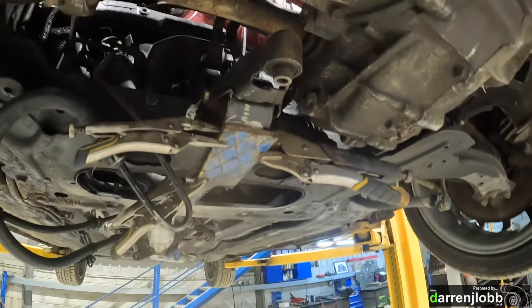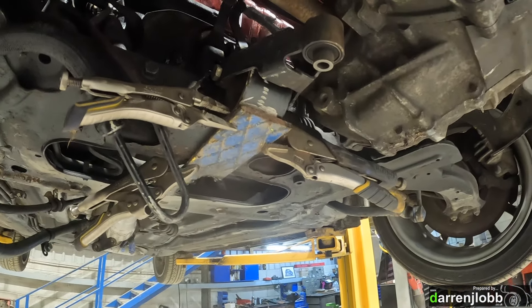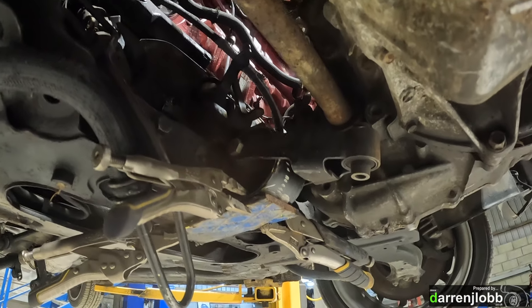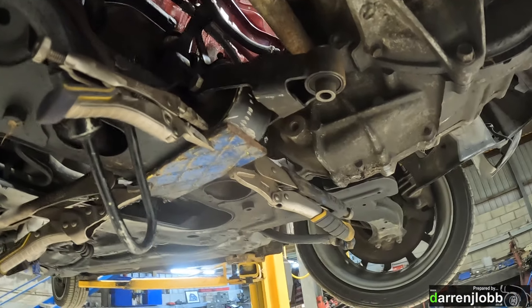Coming back to this transmission mount — it's the next day now. I've twiddled my thumbs and thought about it for a while. I had the idea of putting it up on top of the subframe, which is kind of more where the Honda transmission mount was. There's a bit more room there, but the problem is I'd be intruding on where I want to put the exhaust and the screen pipe later on, and it's an absolute nightmare to get to. So I've gone against that idea.